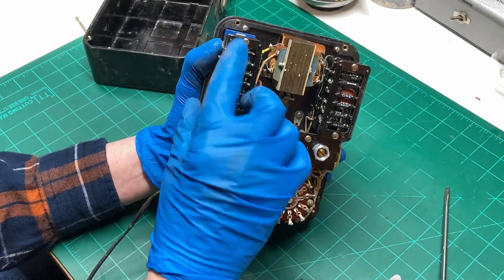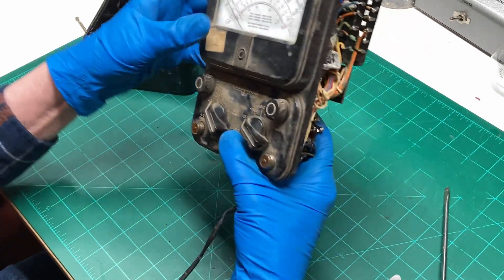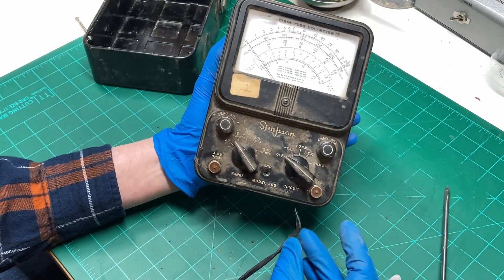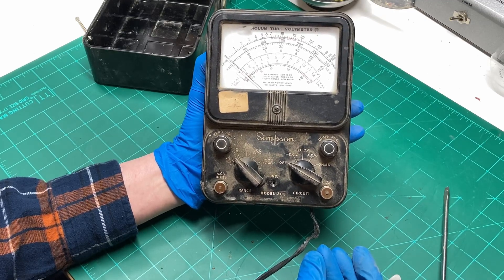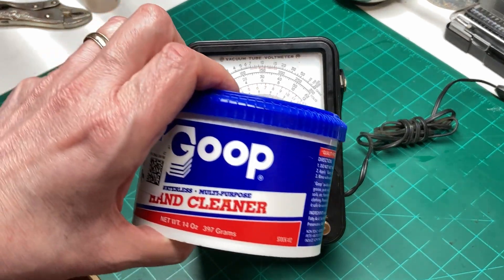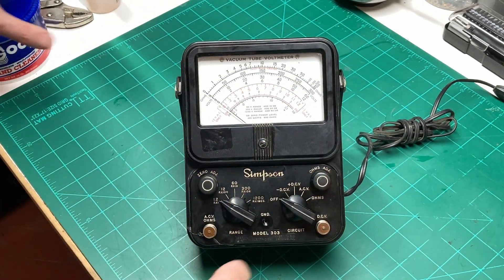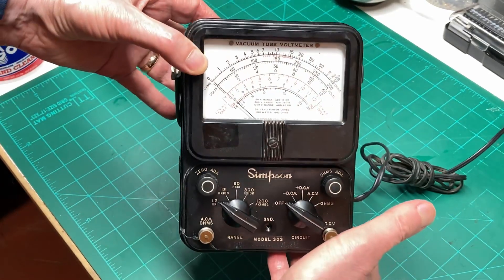Everything else is looking pretty good, but I think we'll go ahead and clean it up, get all the crud off of it. We'll be back when we get her cleaned. And just like that, it's clean. If you want to clean Bakelite and shine it up, this stuff is what you need. It really did a wonderful job on this Bakelite case on this old meter. Worked really well.